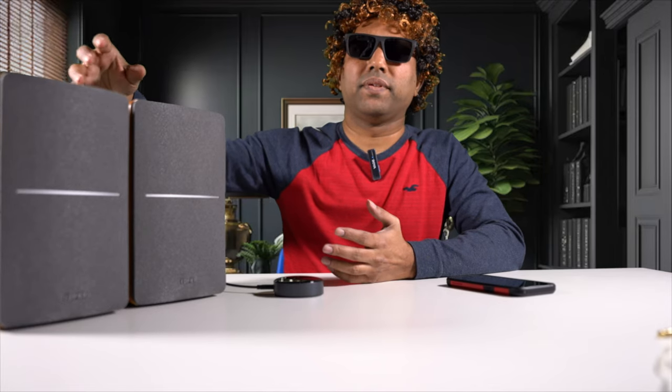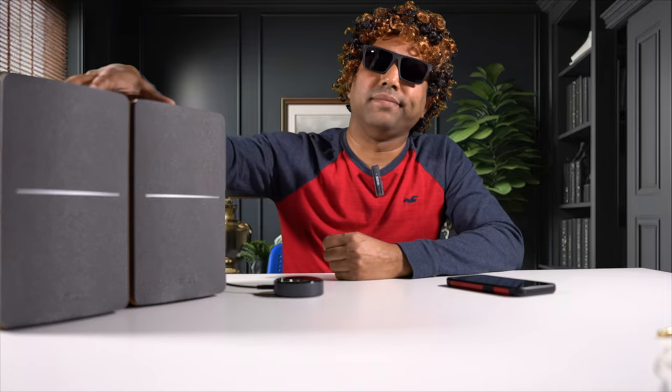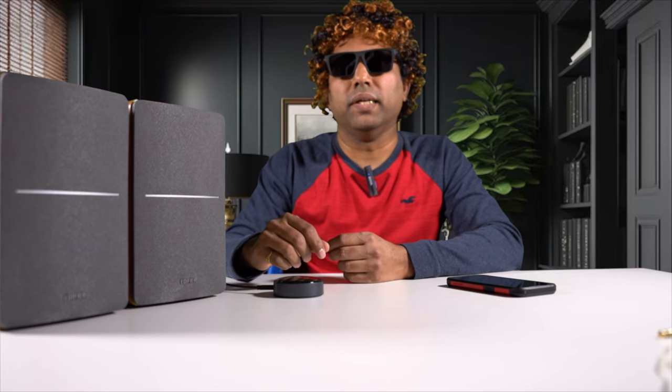The second way I used the streamer was with powered speakers — a pair of Edifier powered speakers that don't have a DAC inside and only take analog inputs. These aren't the greatest-sounding speakers, just what I had for testing. If you have powered speakers and want to add streaming to them, this is a great way to do it. The Wim Mini is an excellent option to add streaming to your powered speakers.